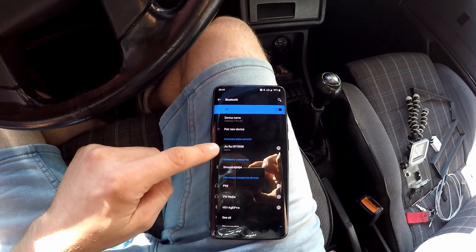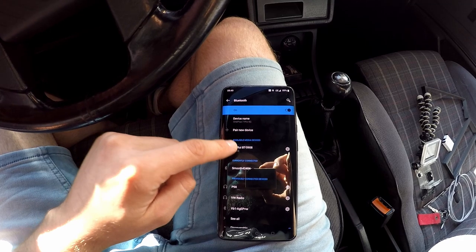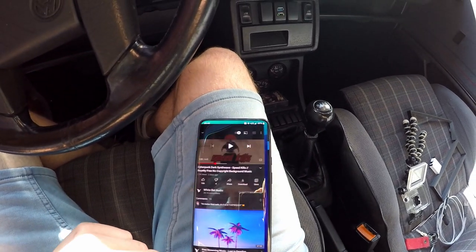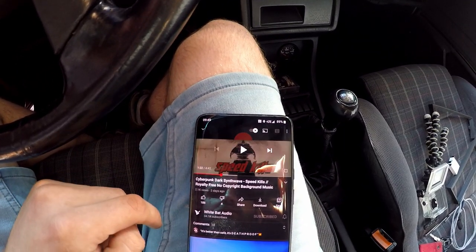As you can see, this is the Bluetooth 5908. It's active – I hit play.